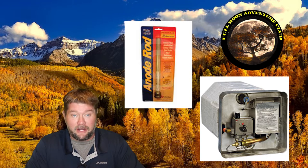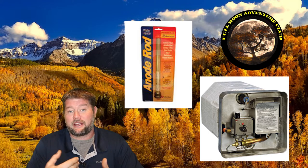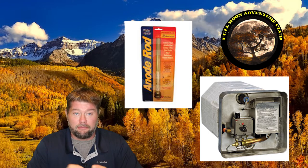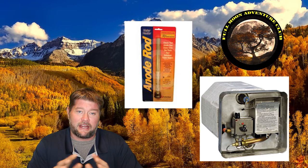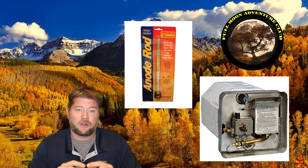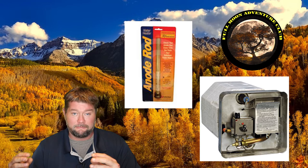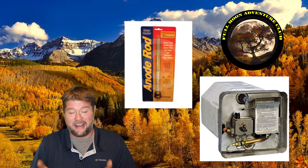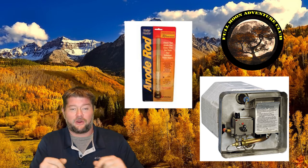Hi everybody, my name is Jim with Full Moon Adventure Club and today we're going to be going over how to change out the anode rod and also flush your hot water heater on your RV. An anode rod is important to change every six months to a year because it attracts all the harmful minerals — sometimes you have acidic water with bad stuff in there — and that's going to corrode the inner lining of your water heater. The anode rod is typically made out of magnesium and it will erode itself instead of corroding the inside of your tank, attracting all the harmful stuff and sacrificing itself for the well-being of your water heater lining.